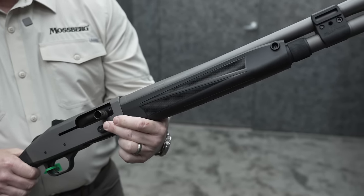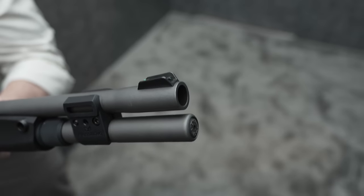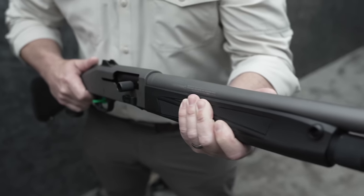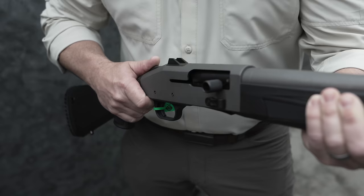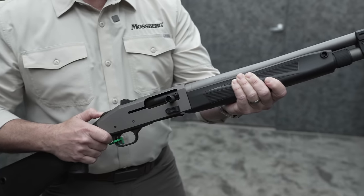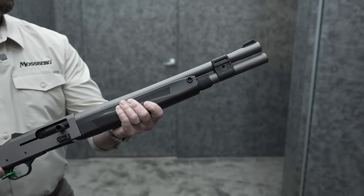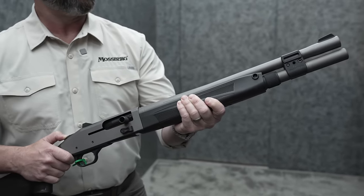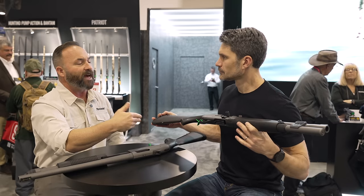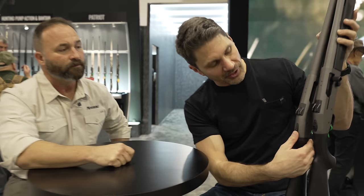The 940 Professional — you'll see the same concept when it comes to the sights: low profile front and rear, which aids it in being racked and taken out of the rack. On the other 940s it has a choke tube, but on this we've removed that — it's a cylinder bore, though we kept the heavy barrel. We found that makes for a very accurate slug-shooting semi-automatic, which for us is important. We anticipate most people are going to take the plate out and replace it with a red dot, but we want to be mindful of agencies that might not be able to do that, so we build in that adaptability.